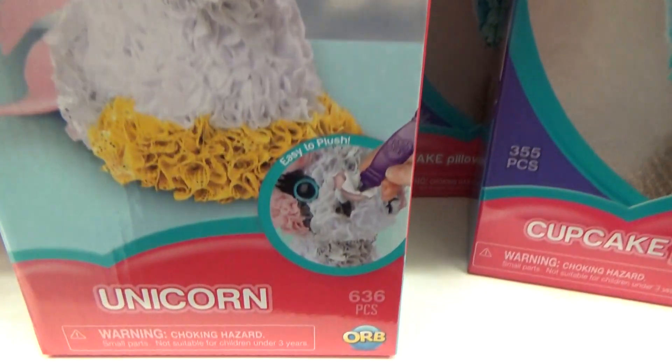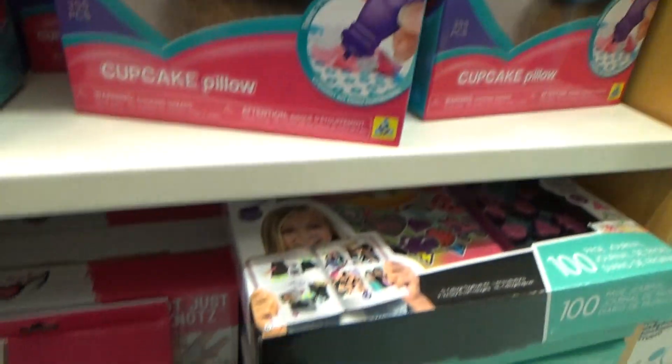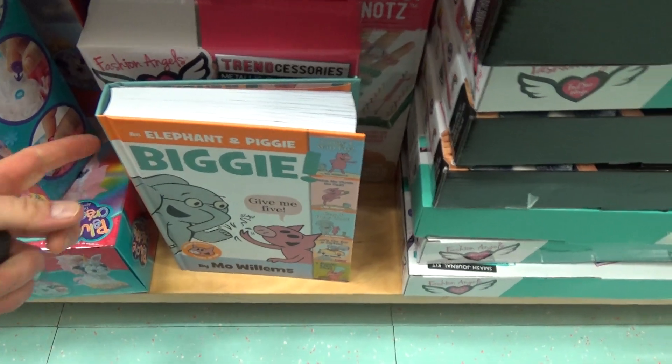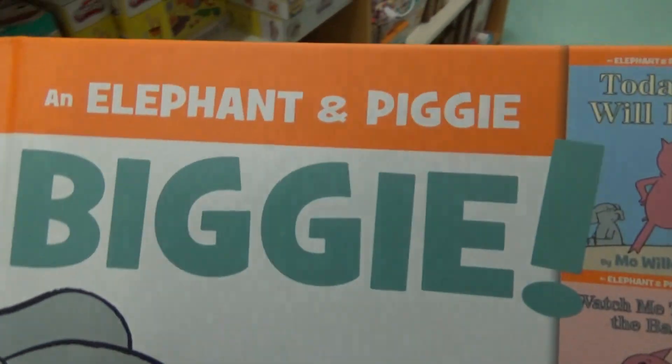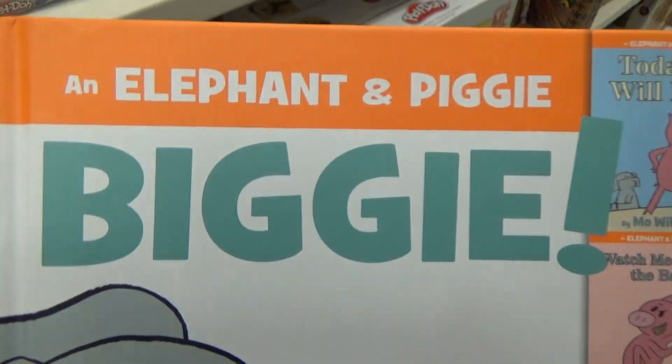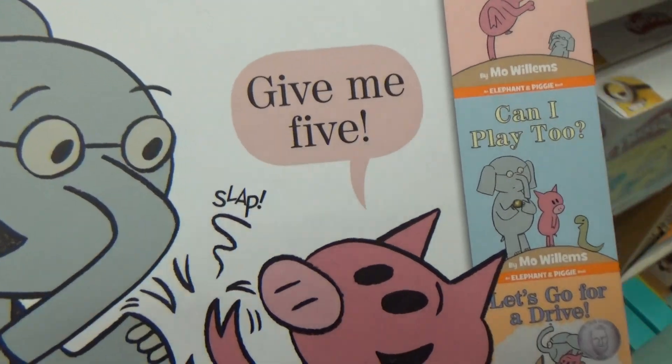Let's have a look at this one here — this one is a unicorn. This one is a unicorn.